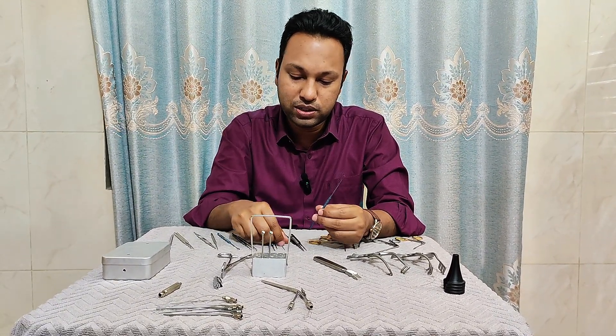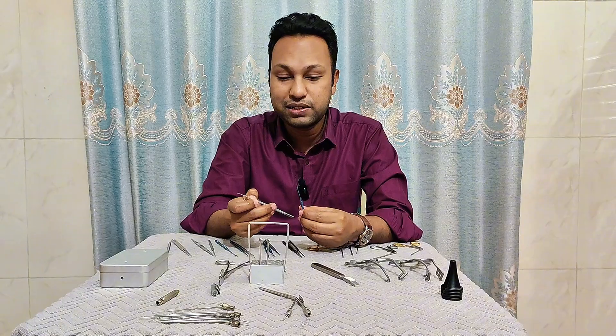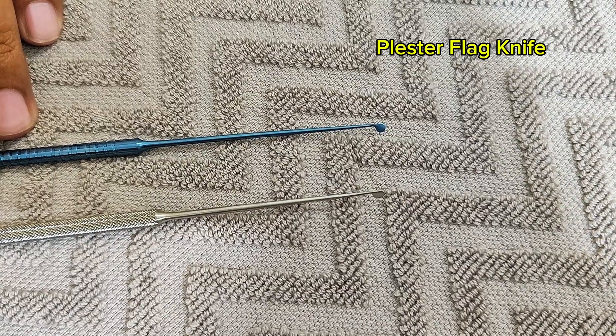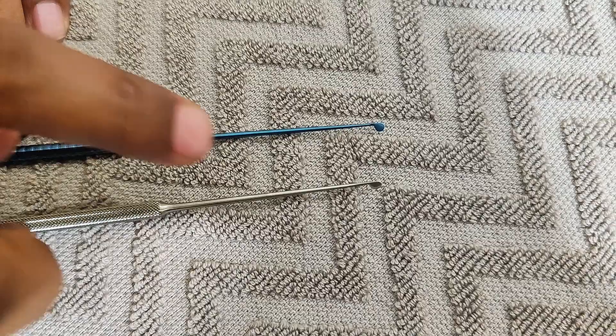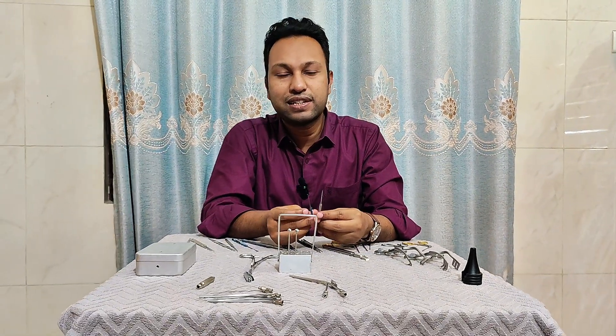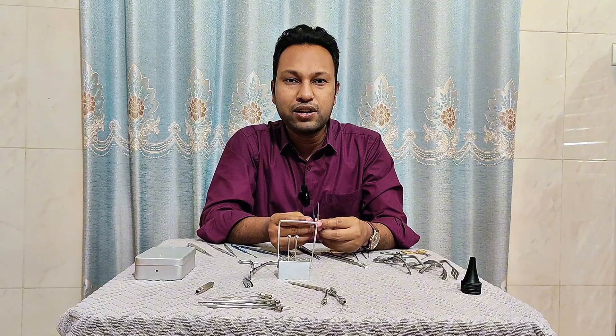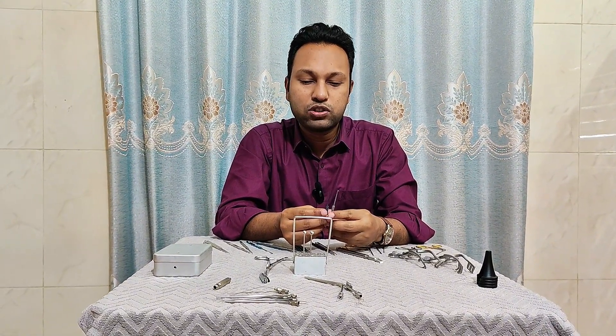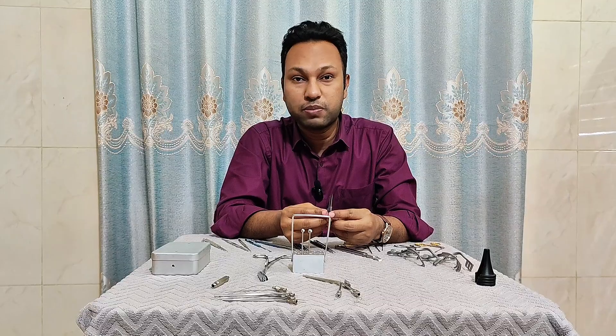The next one is the Plaster flag knife. These two are Plaster flag knives because they are flag-shaped, and these are used to incise the external ear canal skin for tympanomeatal flap elevation. They can also be used for margin freshening purposes.